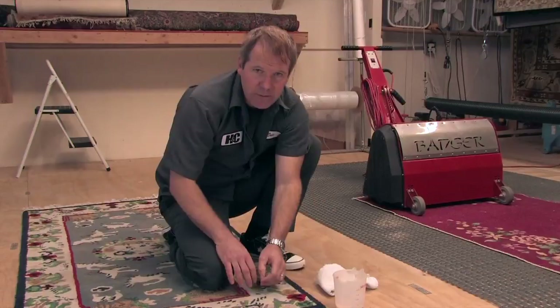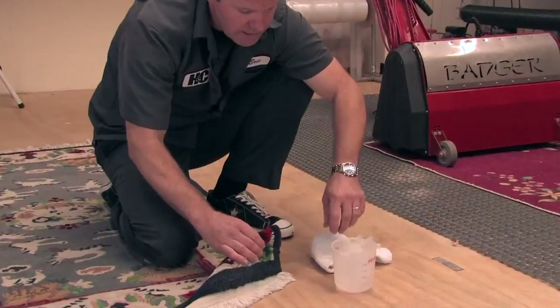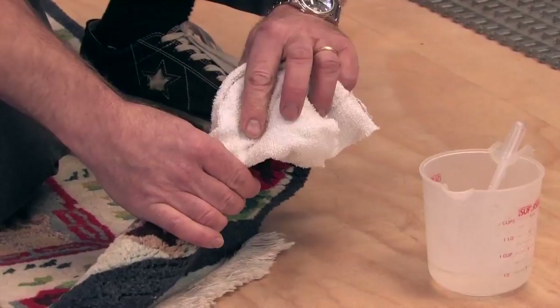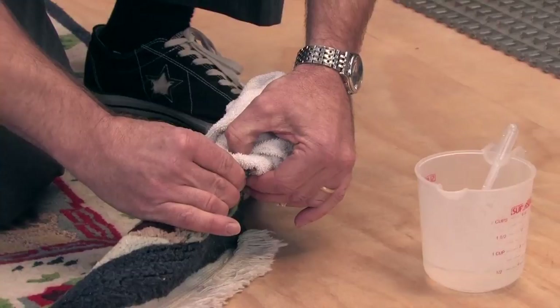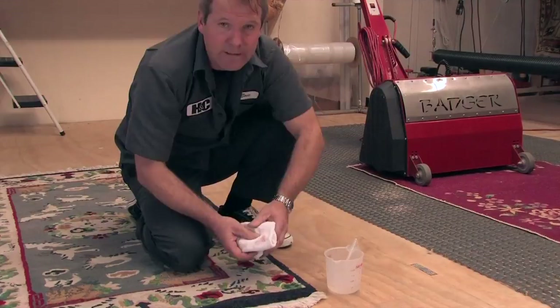Another step we take, which is really critical before we do any cleaning on your rug, is to test the dyes to make sure they are safe for cleaning. There are certain dyes that can run and create a big issue when you get a rug wet for cleaning. So we will scrim the fibers apart to get a little bit deeper into the rug to see if there might be an issue with the color, and we dab it with some hot water and use a towel to see if there's any color transfer. In case there is color transfer, we have ways of setting dyes. As you can tell on this one, there's indeed some color loss, so this would be a rug we would have to take some additional preparation before cleaning.